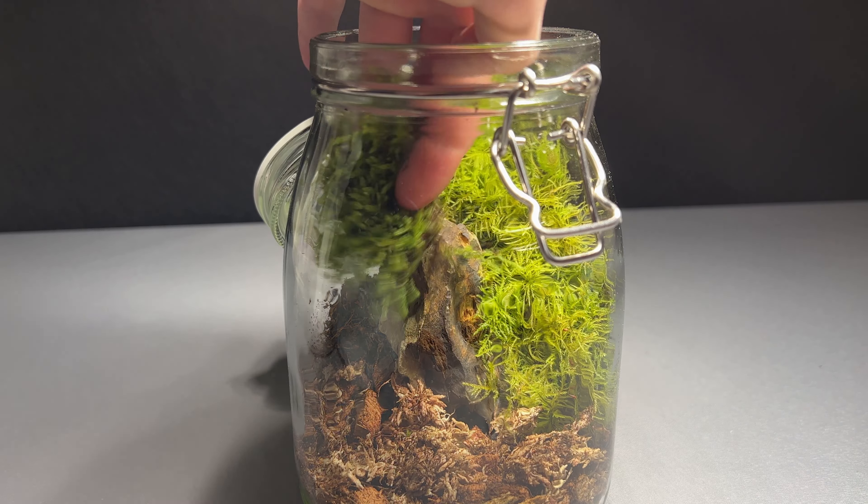I hope you enjoyed the video. If you want to see more of Fred and ecosystems in jars, consider subscribing. Fred and I are wishing you a great day.